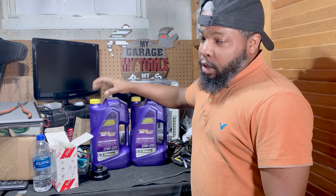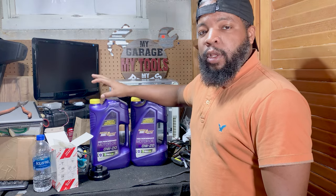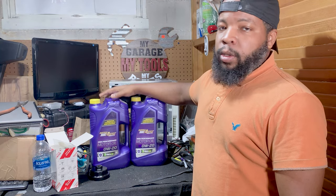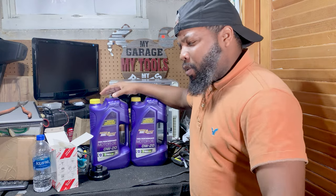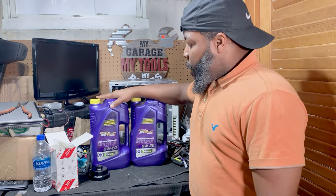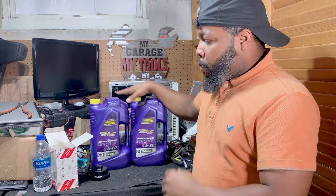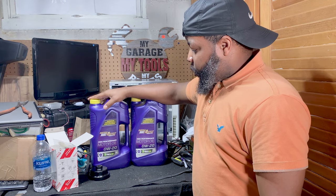This is the Zero W20 Fully Synthetic. I was not able to find this at my local auto parts stores or my local Walmart — my favorite place to be. But I wasn't able to find it, so I had to order this oil off of Amazon. They were fortunately able to provide this.